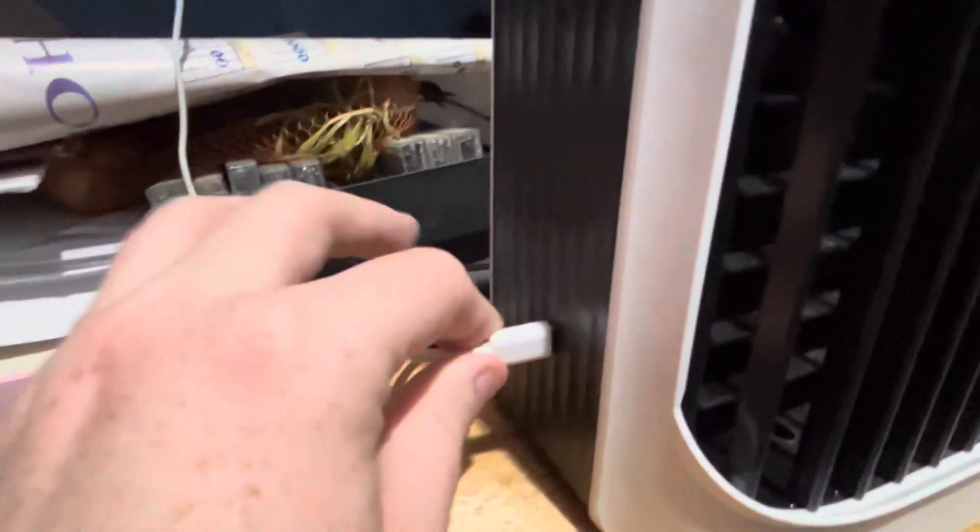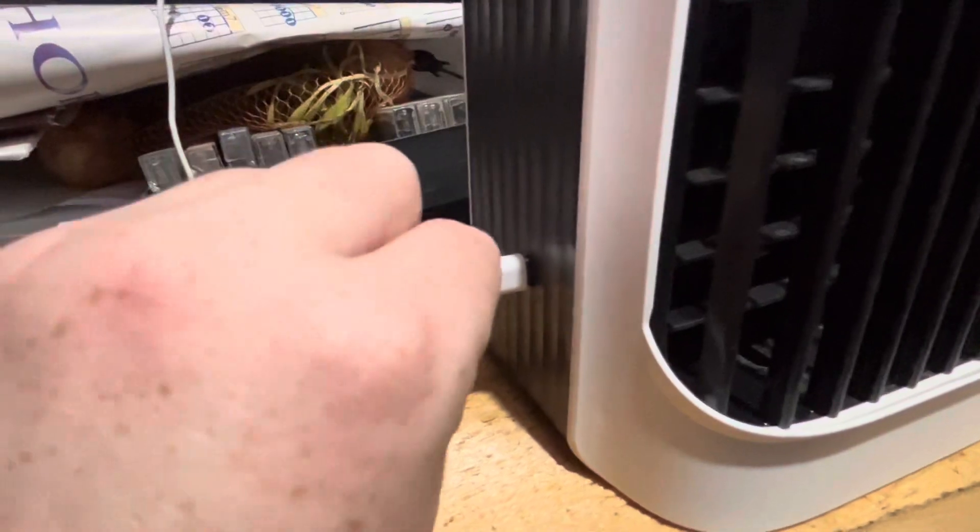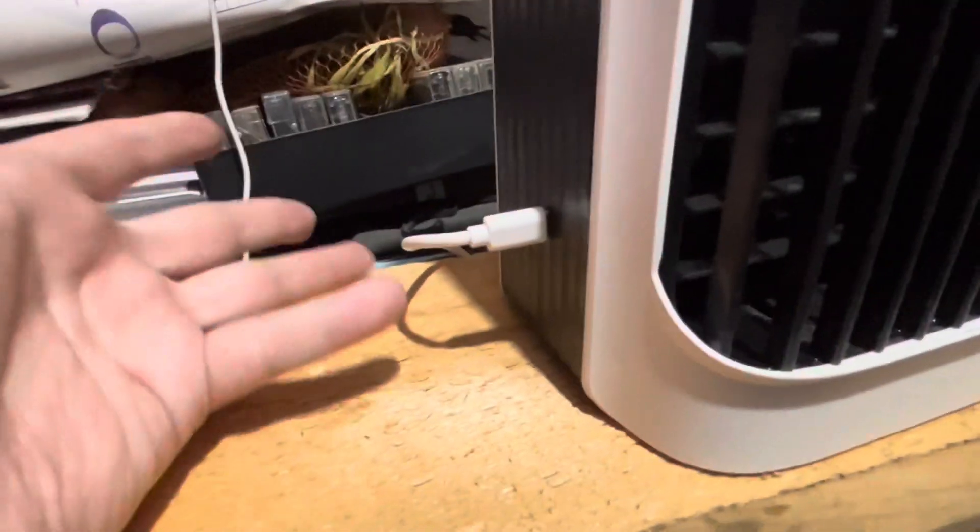You do have to keep it plugged in and it comes with a cord, but it doesn't come with the wall adapter, so make sure you have one of those.